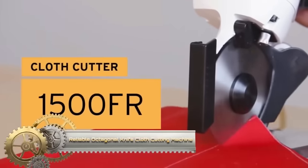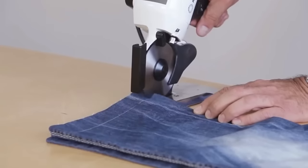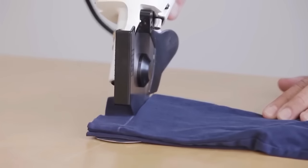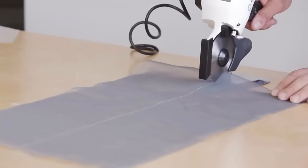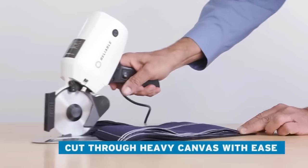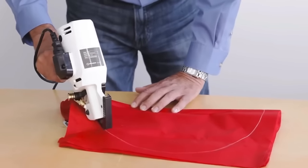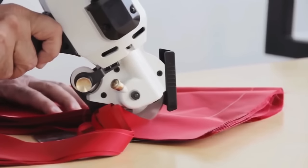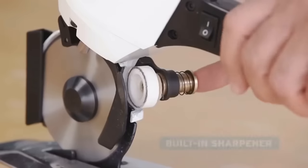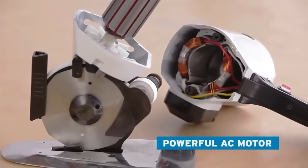The Reliable 1500FR Octagonal Knife Cloth Cutting Machine is a lightweight and versatile tool designed for cutting a single ply of fabric up to 1-inch high, particularly suitable for sample-making and light-duty cutting. Equipped with a high-power electric motor, the machine ensures smooth and even cuts, enhancing overall efficiency. The automatic sharpener maintains the blade's sharpness and the thin base plate facilitates smooth gliding during operation. Its lightweight and portable design, combined with ease of use, make it an excellent choice for home sewers, small businesses or schools.